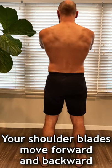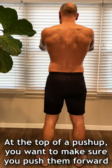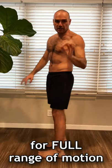For your shoulder blades, you can move them forward or backwards. At the top of a push-up, you want to make sure you push them forward for full range of motion.